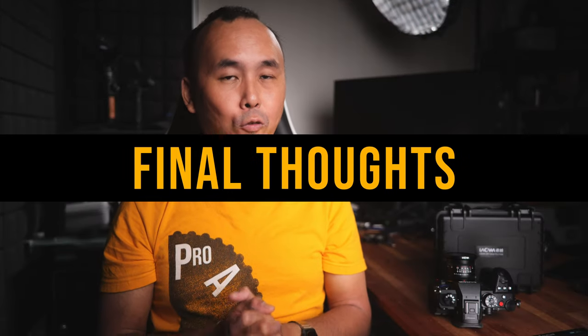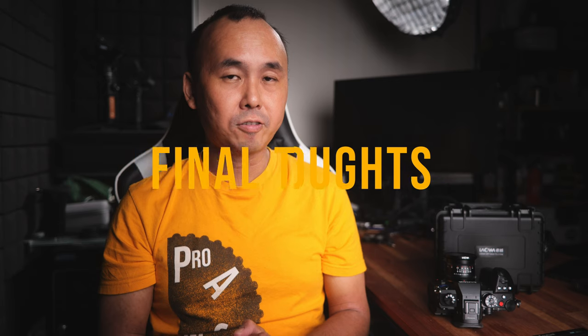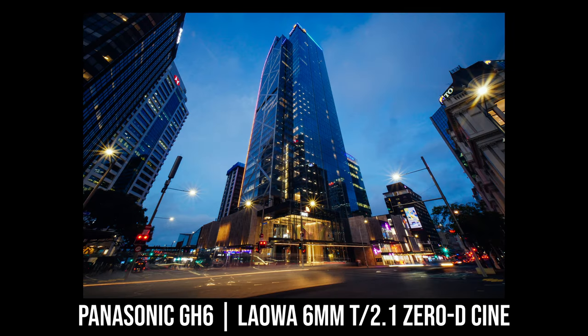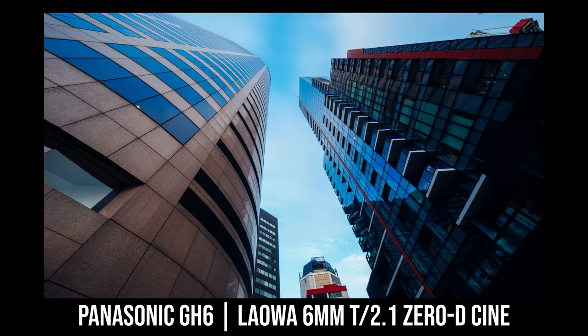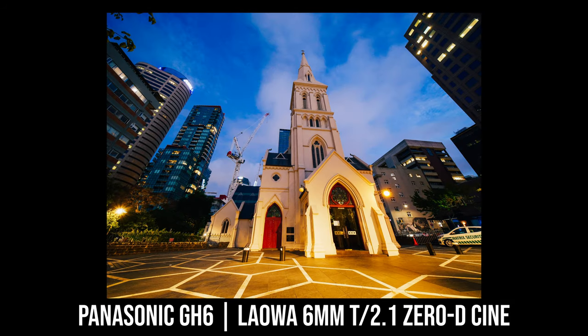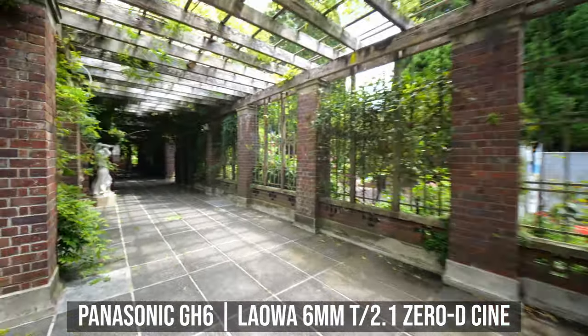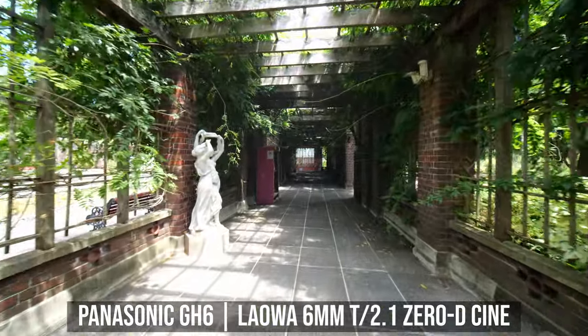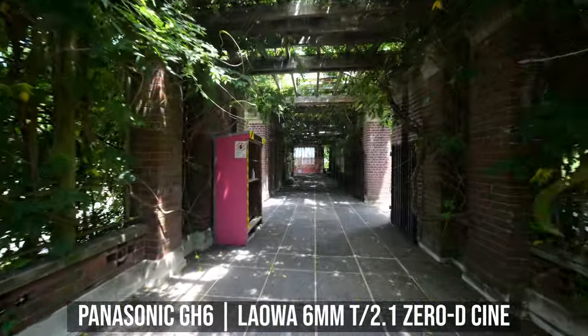These days, a lot of Micro Four Thirds lenses from third-party manufacturers are basically an APS-C lens with a Micro Four Thirds mount. While there is nothing really wrong with that, and in some ways it means the Micro Four Thirds version uses the better, more center part of the optics, I do really appreciate Laowa keeping to release lenses that are specially designed for Micro Four Thirds cameras only, separate from their APS-C lineup. Laowa has done it with their wide-angle lens and macro lens, and this time with this ultra wide-angle cine lens as well.